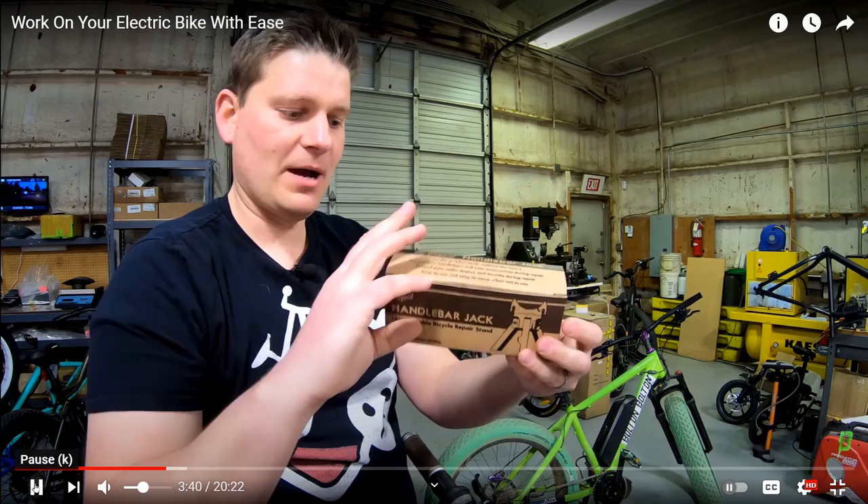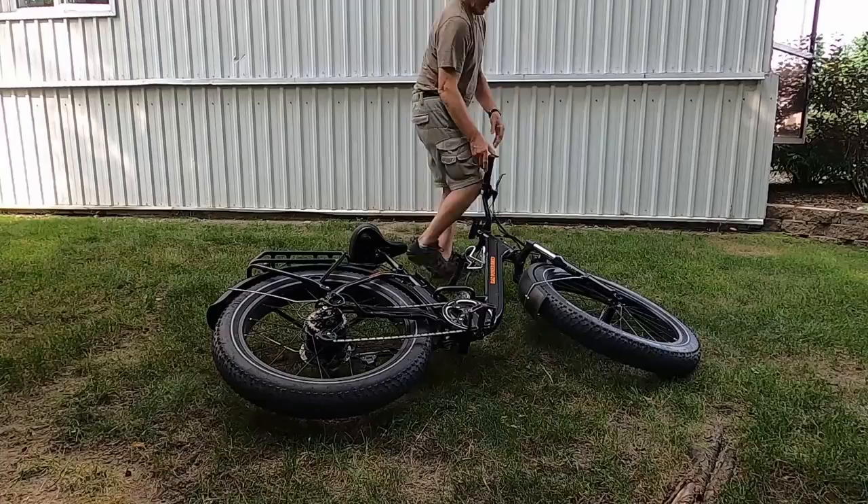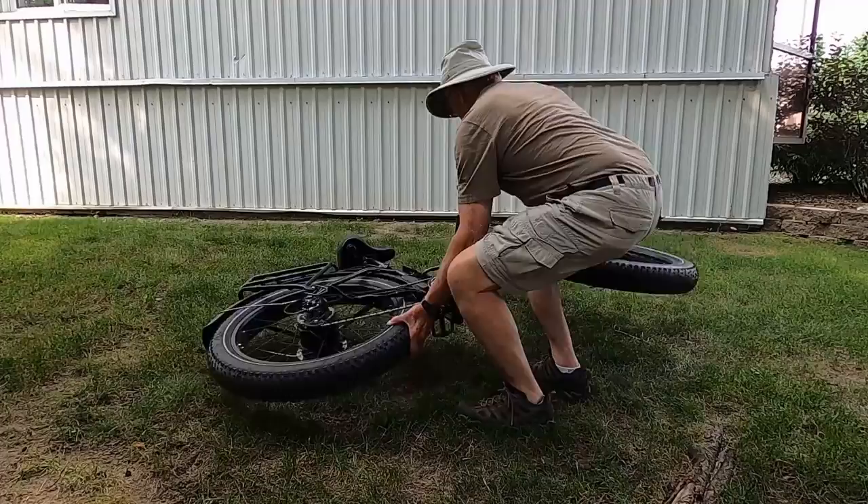Now for my method. If possible, find a surface that won't scratch your bike, like a grassy lawn or a thick piece of corrugated cardboard. And now, just observe how an old geezer with limited physical strength can get this done.